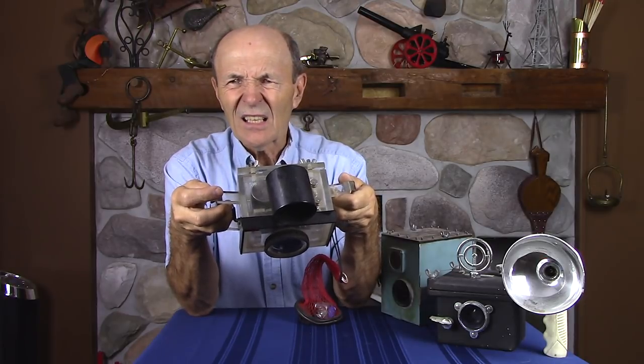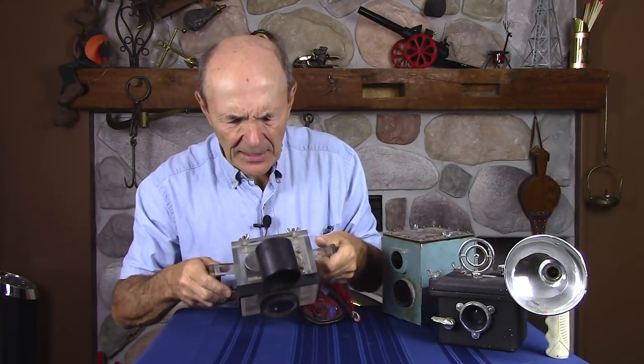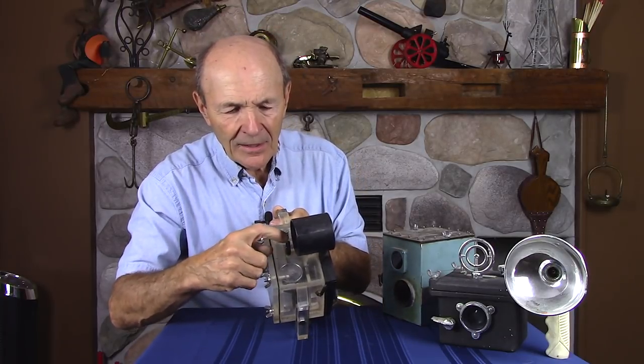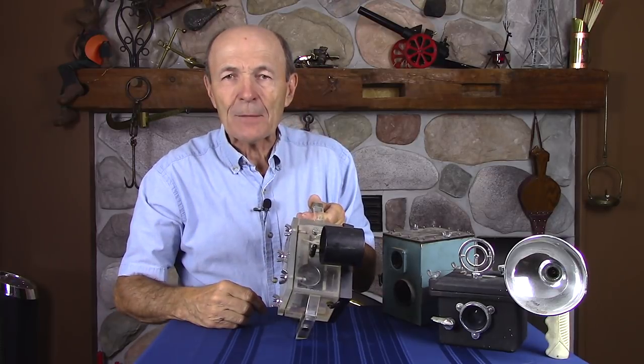This particular camera — I don't see any means for advancing the film on the outside, so maybe it's automatic. There's a shutter here that does that. How does he advance the film? There's no knob on the outside for advancing — it must be one of the early automatic spring-loaded Instamatics. And look right here: he's got a Schrader valve glued on right there, because the seal in here is just a flat piece of rubber.